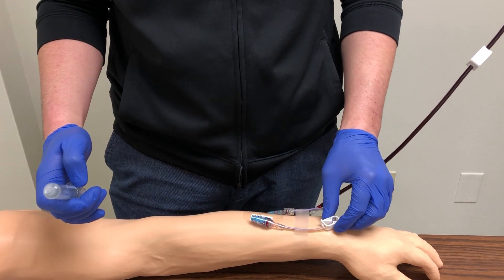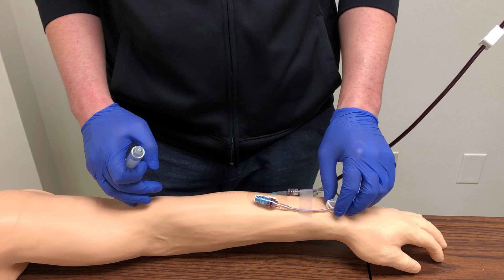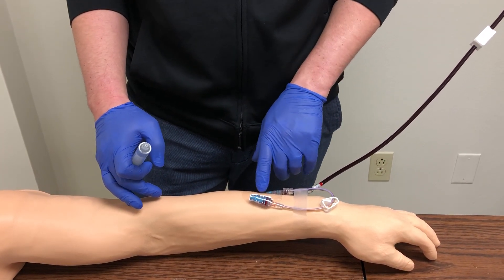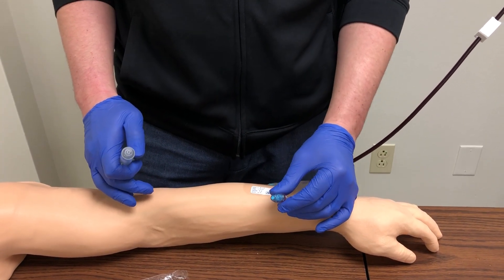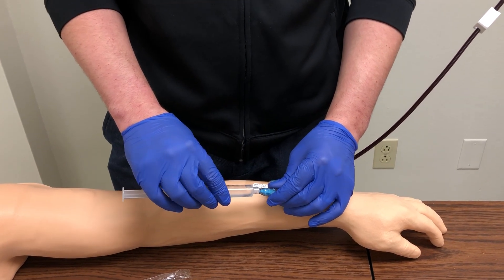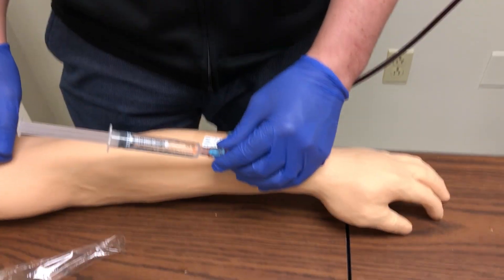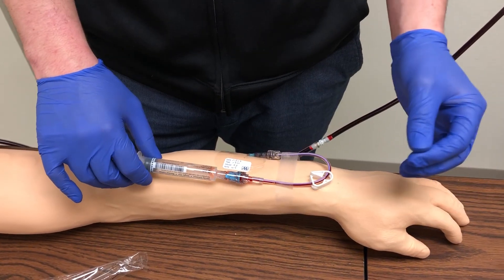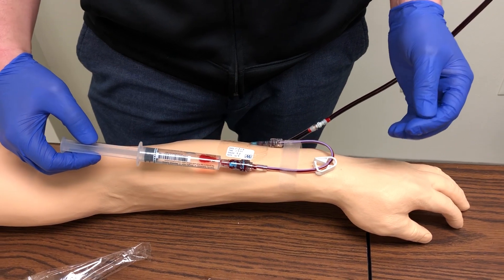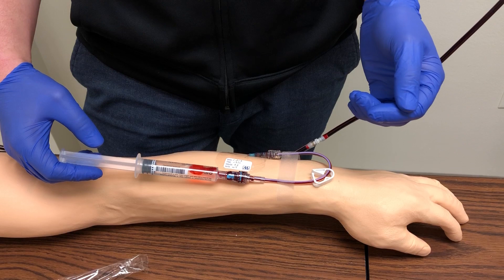First thing you want to do is make sure that the J-loop is unclamped. You want to keep it clamped when not in use to prevent any back flow of blood that could cause thrombus formation at the tip of the catheter. Hold the injection cap in your non-dominant hand and connect your saline flush — it takes a little pressure, twist to the right. This is a needleless system called a LUR lock. Once connected, pull back on the saline flush to check for blood return, which confirms placement of the IV catheter inside the vein.